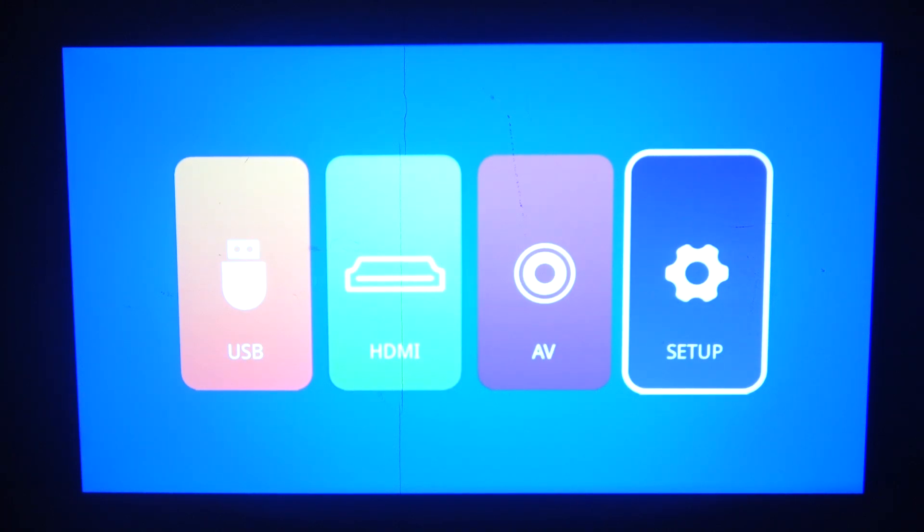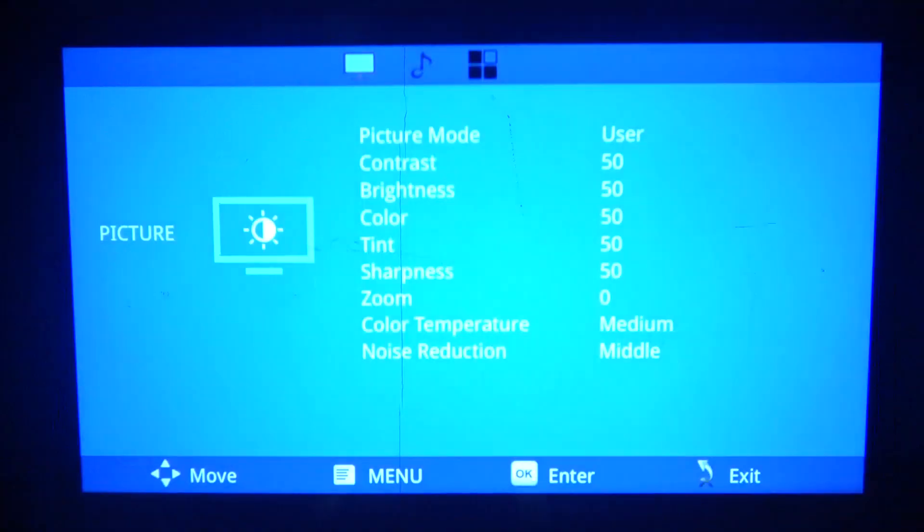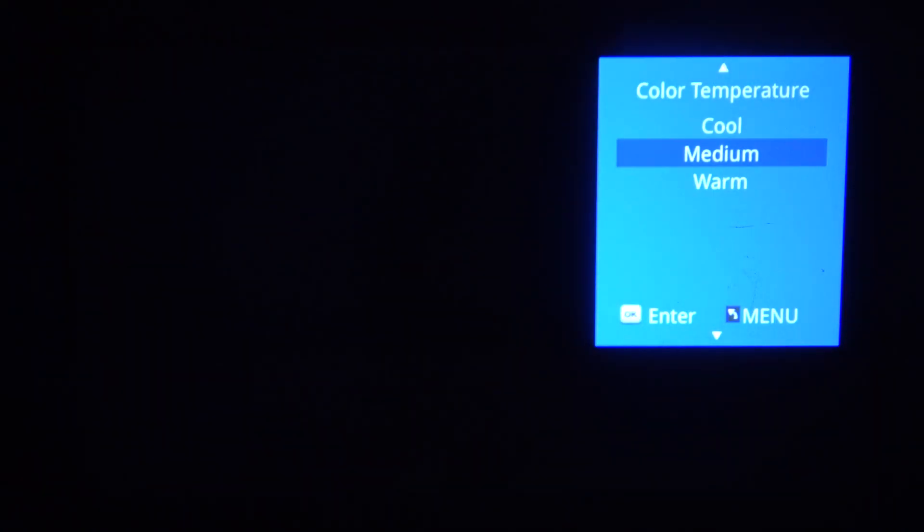Hello! In this video I want to show you how to change color temperature on a one-bow projector. To do this, first we'll need to click on the setup, scroll down and look for color temperature. Here you can switch between cold, medium, or warm.